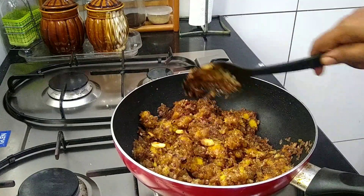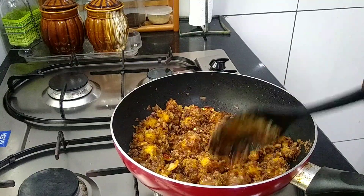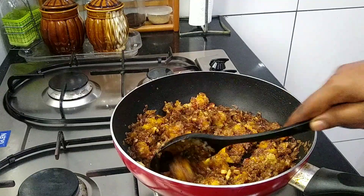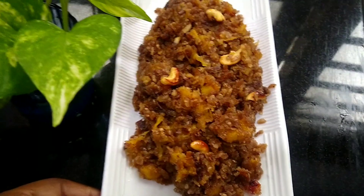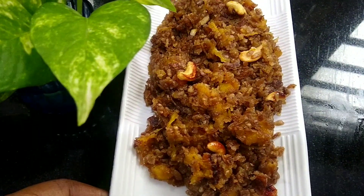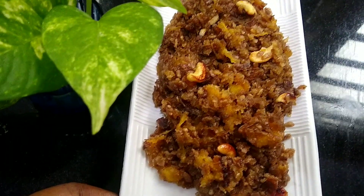The next step is to make the most moist. Now we will be ready to make the snack ready for the first time. We are ready to make the snack ready for the second time.